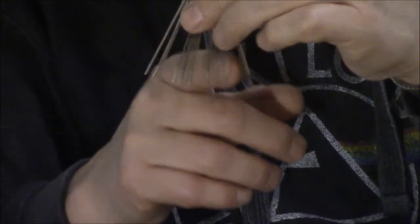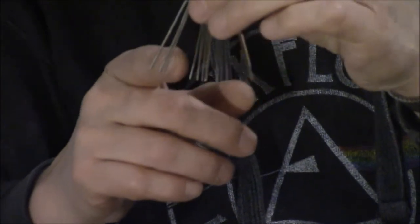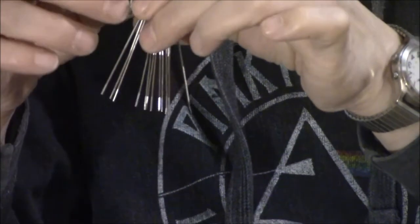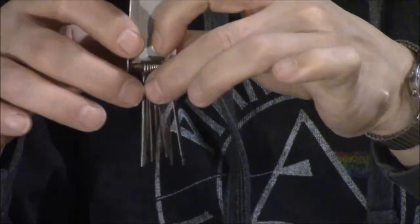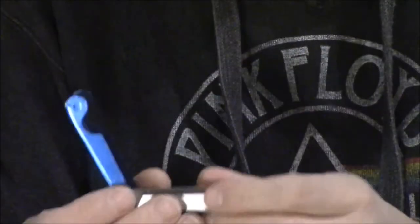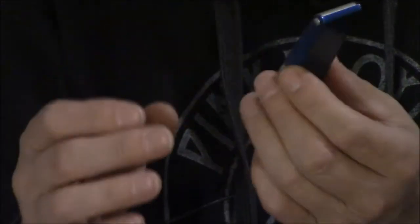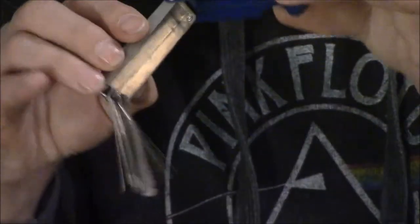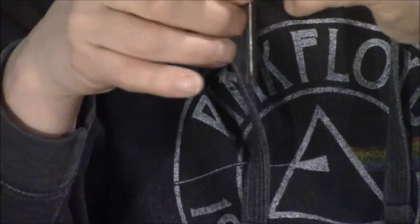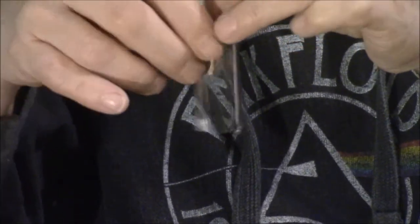You can use the appropriate one for the size of string that you have. What you need to know is this is not a string nut file — what you're looking at is an oxyacetylene torch tip cleaning kit. You can buy these with a complete little package; they've got lots and lots of different sizes, from very tiny ones — I don't know if you can even see the really small ones — all the way up to quite large.